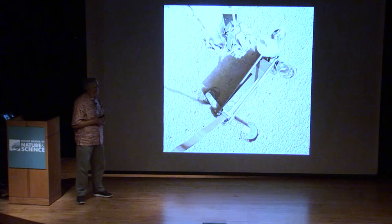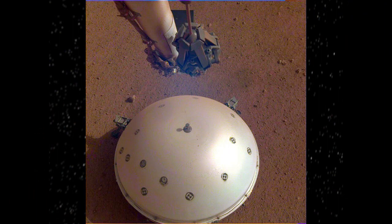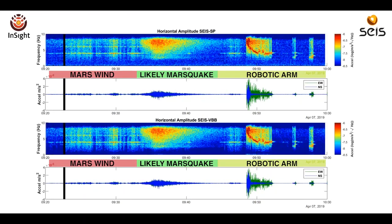On a more positive note, the seismometer released results just today: they've detected the first Marsquake. This is a plot of the energy showing how big the vibrations are, and they've converted that into audio. That's the Marsquake right there. They can also detect motions in the onboard mechanisms like the robot arm. That experiment seems to be working.